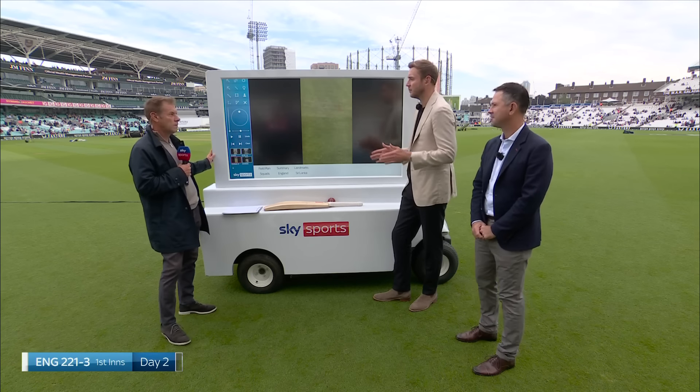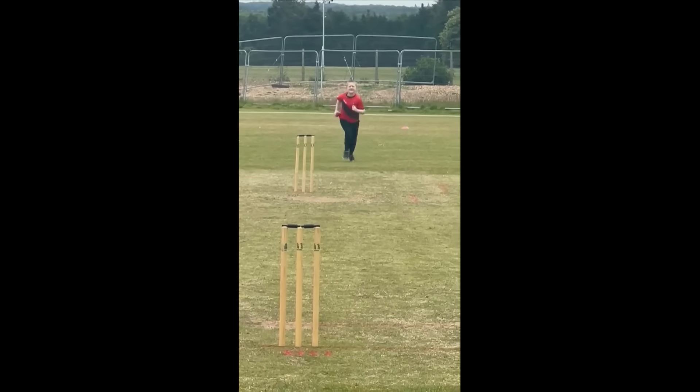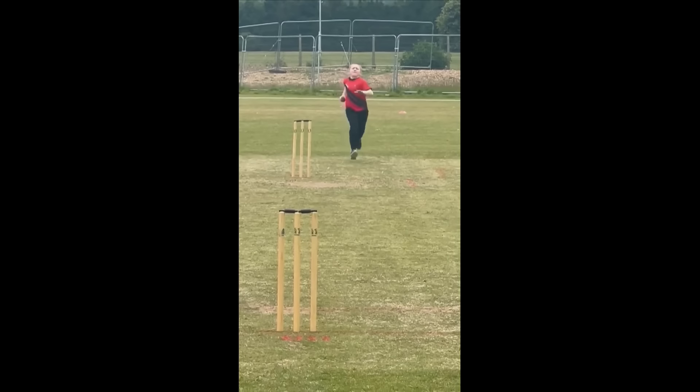Well, the outcome's nice — it's off stump. I think in the run-up there could maybe be... it's nice and straight-lined, and bowling's all about straight lines, but I think the knees probably need to pick up a little bit more so you can bring a bit more energy in.